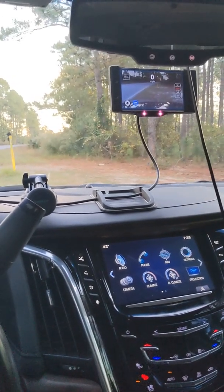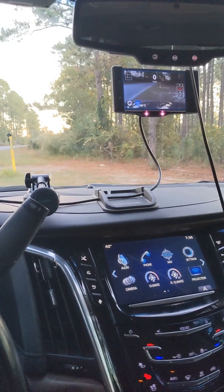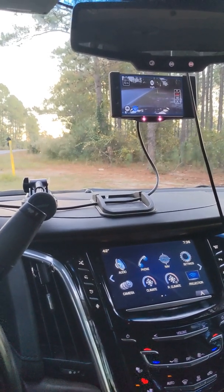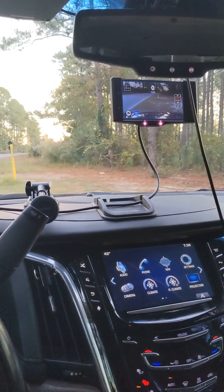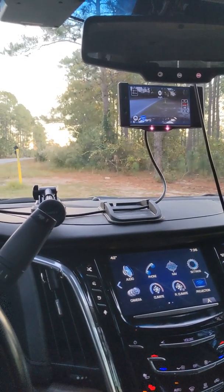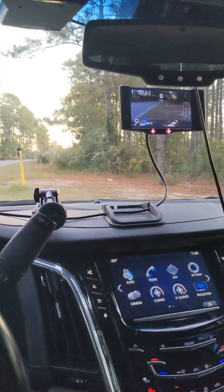Here is a demo of OpenPilot running on a Comma 2 in a 2016 Escalade ESV. That will give us Level 2 driving assistance. Here we go.